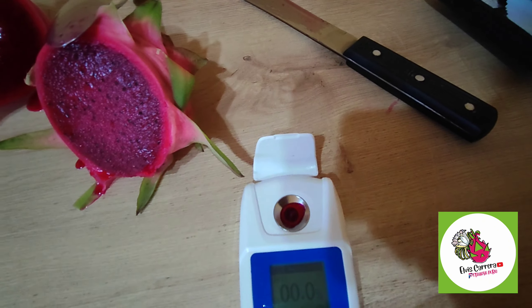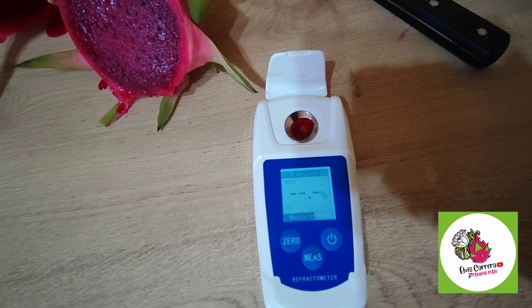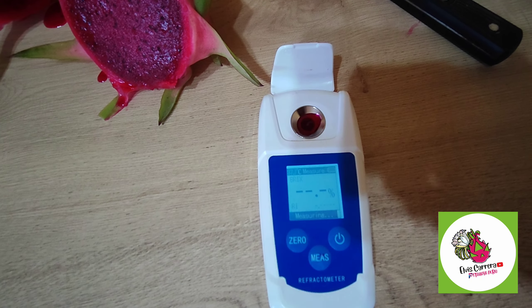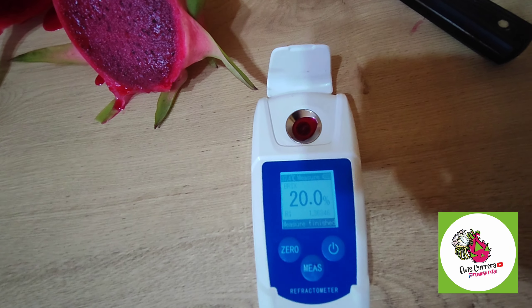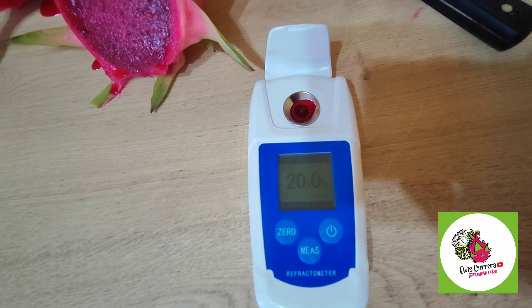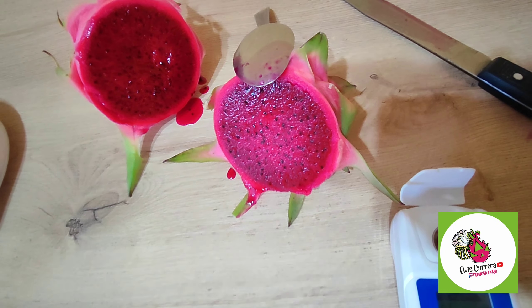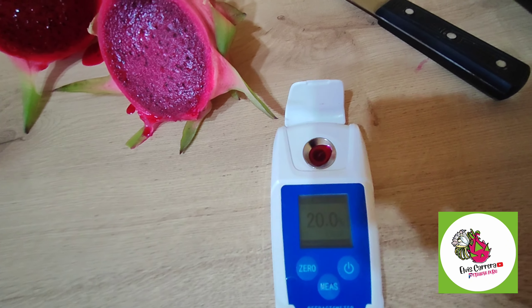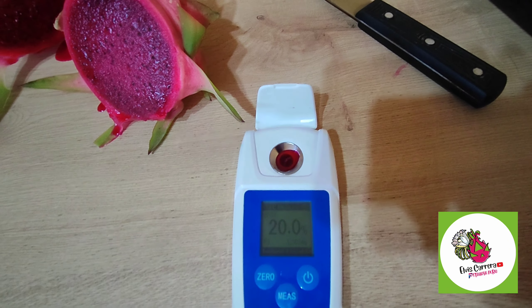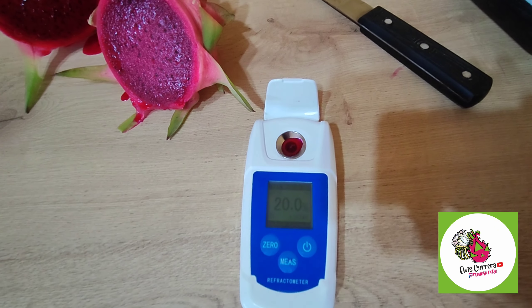Vamos ahora a medir los grados Brix. Tenemos acá ya entonces el jugo, y ahora vamos a ver cuánto de dulzor tiene. Son 20 grados Brix, buenazo para la doble color. Tal como nos lo habían dicho, es una variedad dulce. Perfecto, 20 grados Brix. Variedad doble color, variedad colombiana.